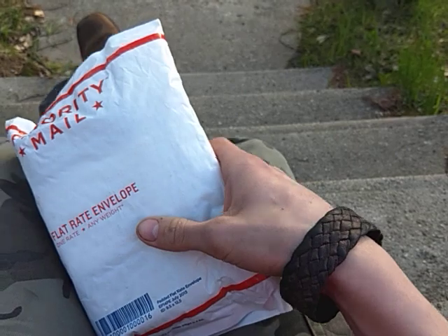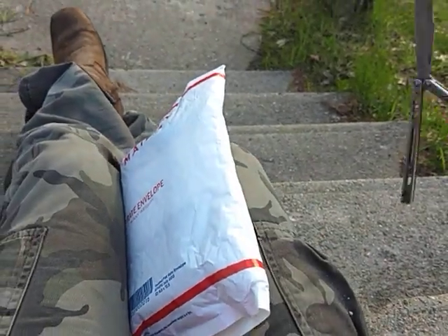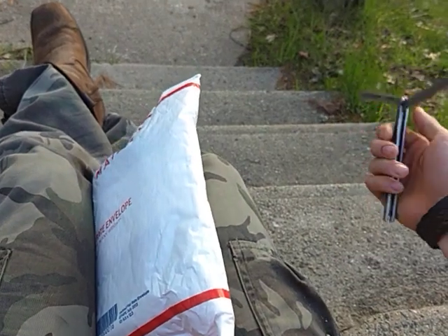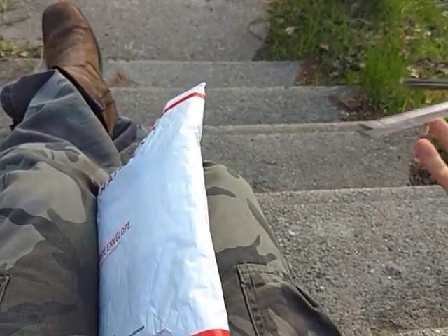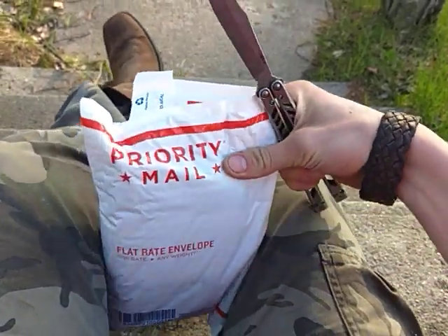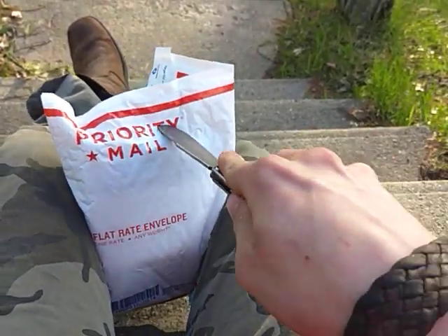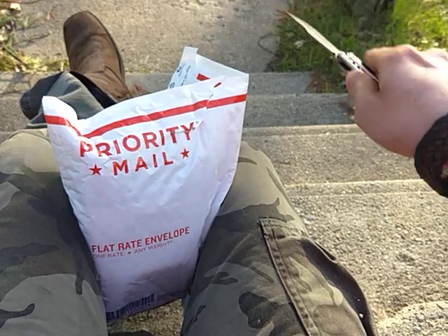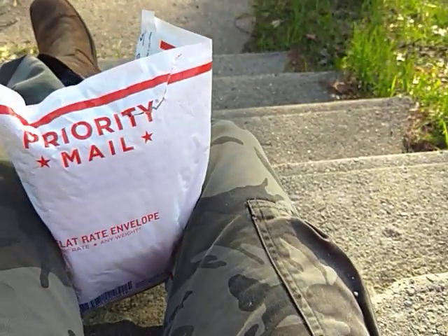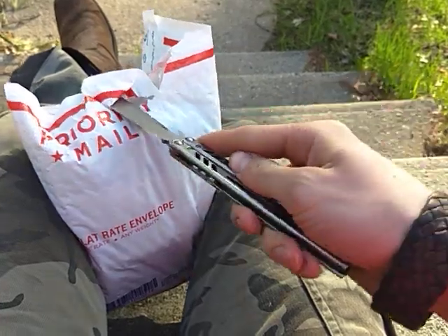If you have any guesses, you can probably put those in the comments around now. This is my third knife from this company, and a lot of you probably already know what it is.